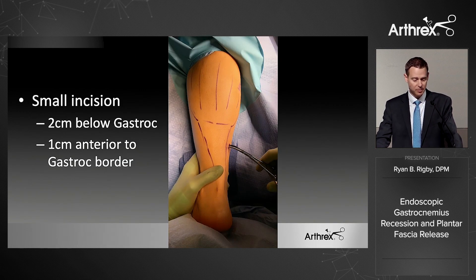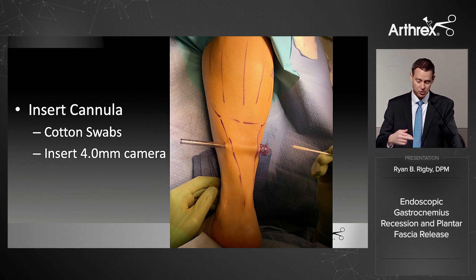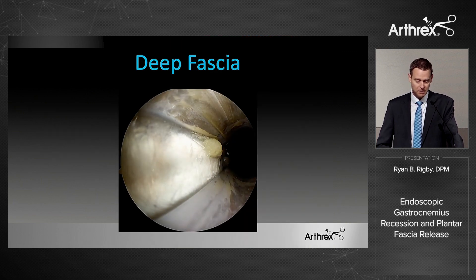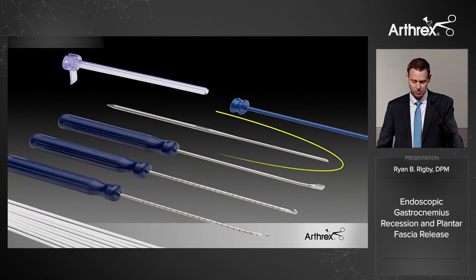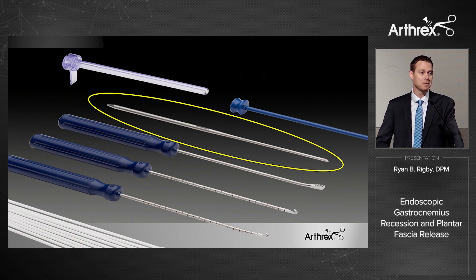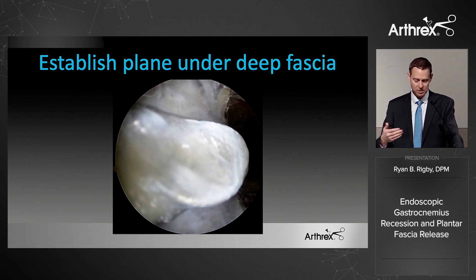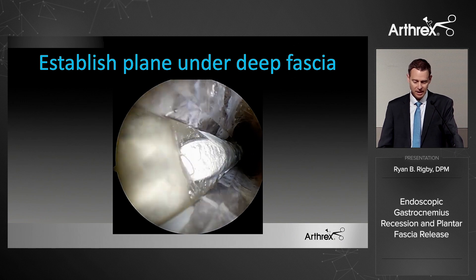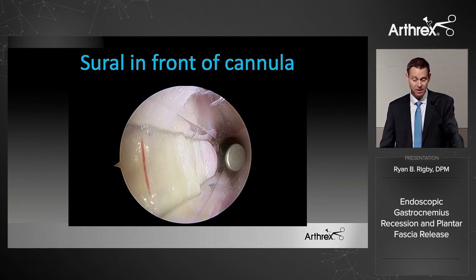The technique: make your entry a couple of centimeters below the inferior border of the gastroc, about one centimeter in front of that border, starting on the medial side. I take a hemostat across gently first, then insert the cannula. This works with a dry arthroscope. You can see the deep fascia — move the foot up and down and watch the aponeurosis move. The kit includes a beveled dissector tool; I almost never hit the perfect plane immediately, so I use this tool to work through the tissue underneath the deep fascia and then use it as a switch stick to put the cannula in the right plane.